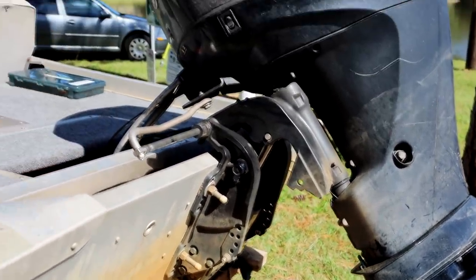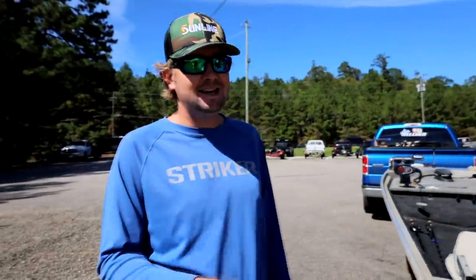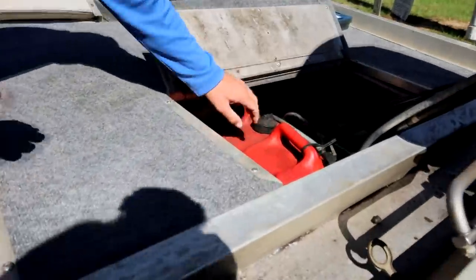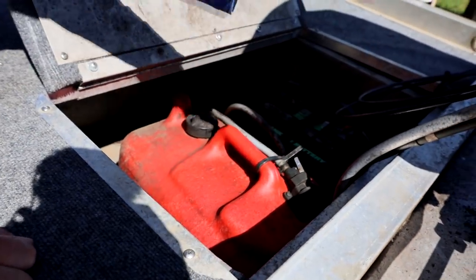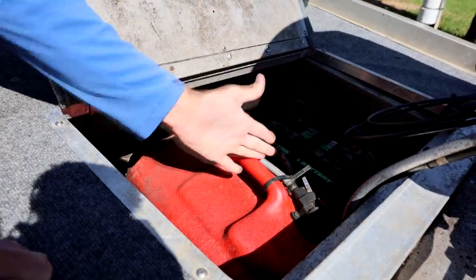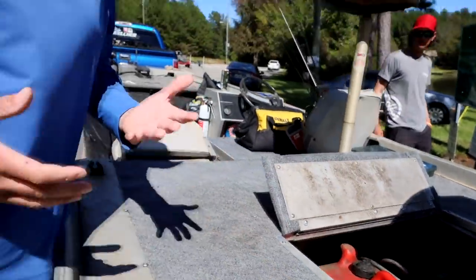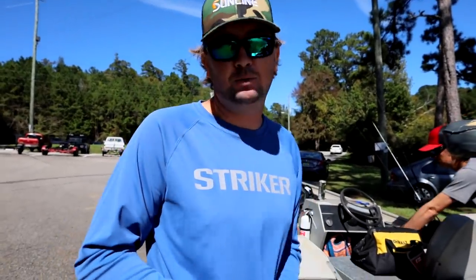Everybody in them big 20-foot racing boats just gets mad when I blow by them in this thing — they cannot believe it. We got a six-gallon gas tank. Check this out — six gallons right here. You'll never run out of gas. The RPMs this motor runs, you probably get five miles to the gallon, which is probably two miles per gallon more than any other bass boat. Most bass boats get about three miles per gallon at wide open throttle.